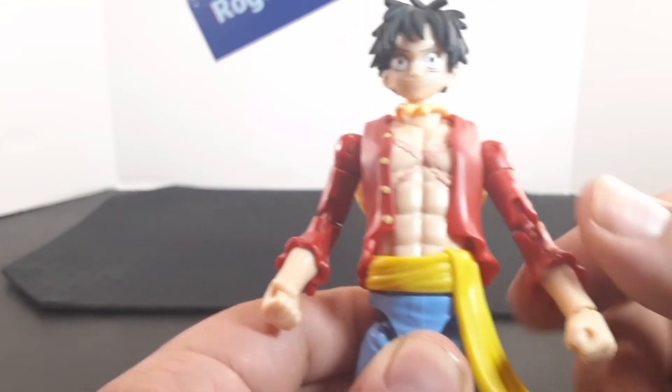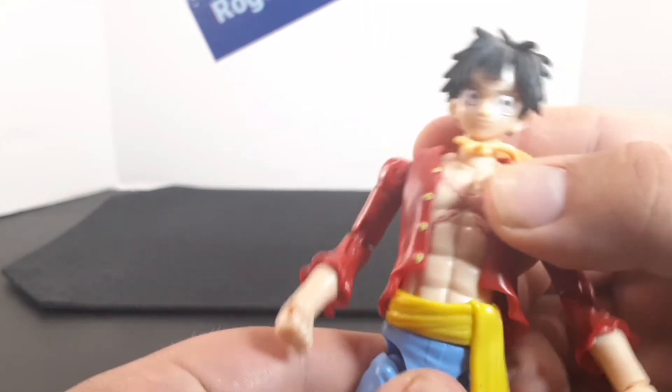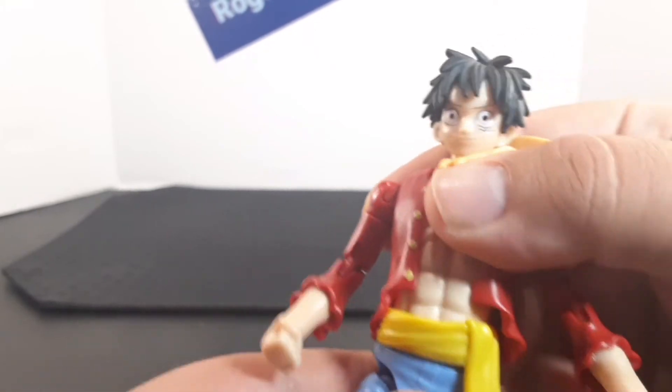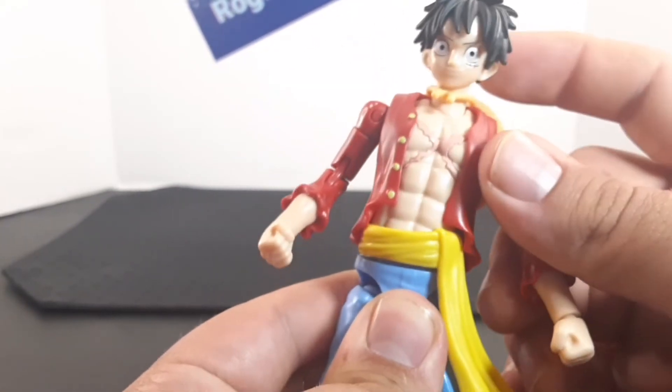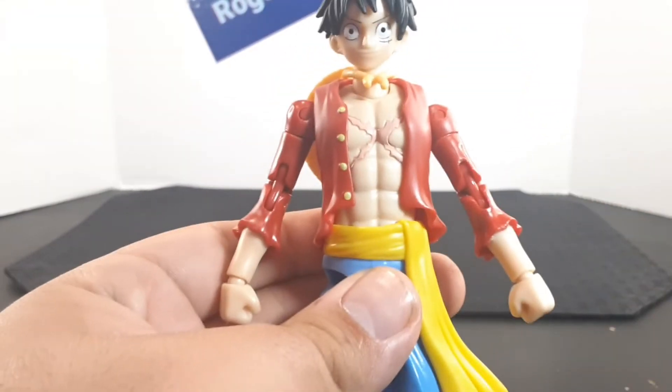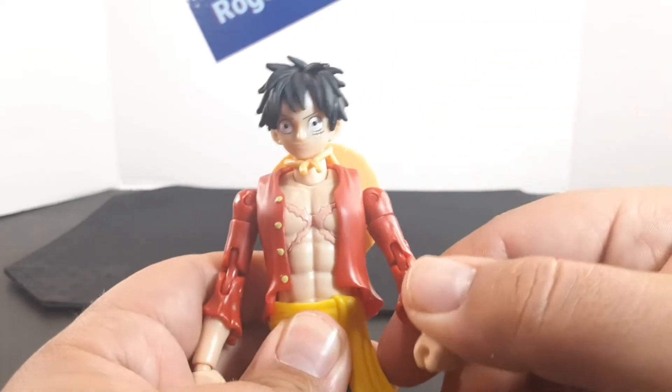The shirt looks very nice with the little cuffs at the end. There is some movement here — he has a ball joint at the waist, so there's him going side to side, then all the way back and all the way forward.